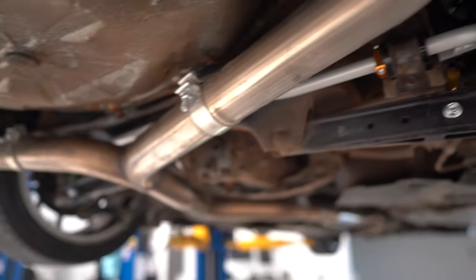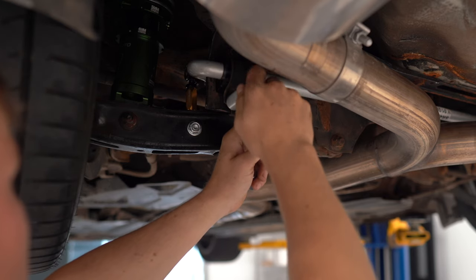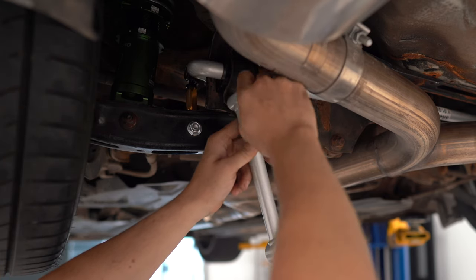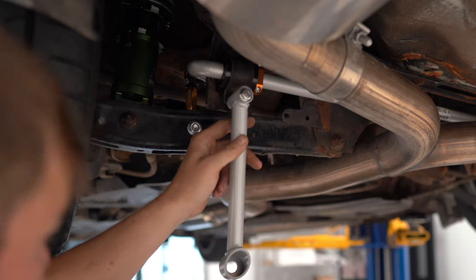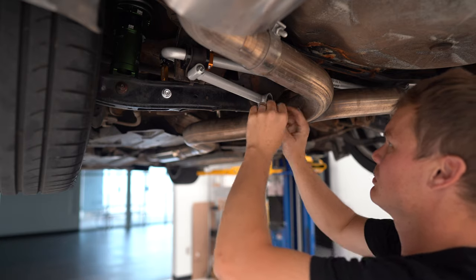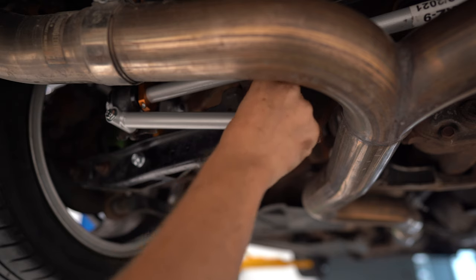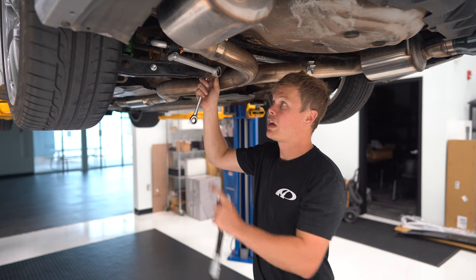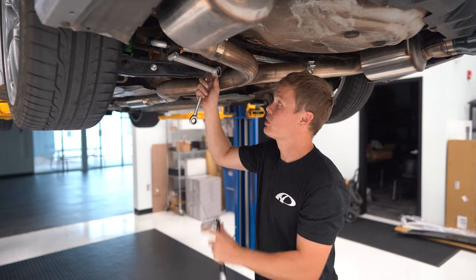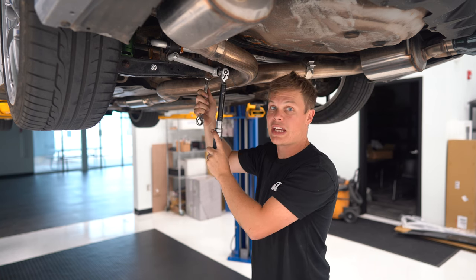Now it's time to add the support brackets. I got a little ahead of myself earlier when I tightened down the rear bushing mounts, so I'm going to loosen them up a bit so we can install the new rear braces. We've got the new brace installed. Now I can torque down the nut that holds it to the lower control arm — the torque spec for this is 89 foot-pounds.